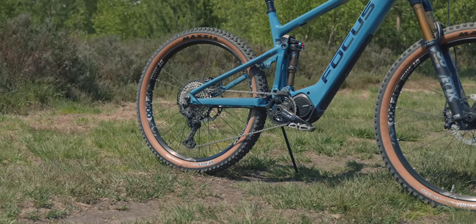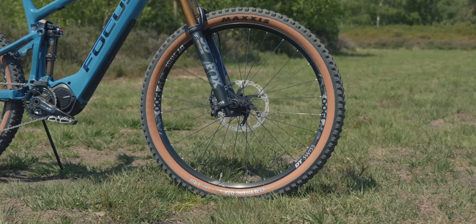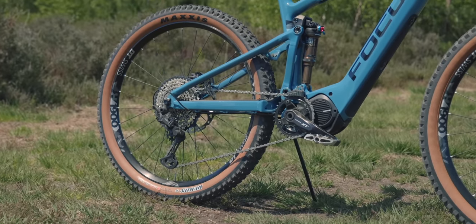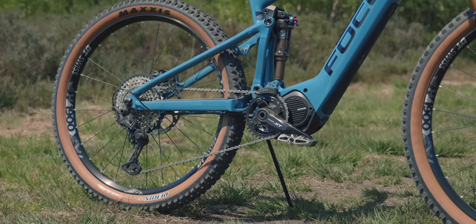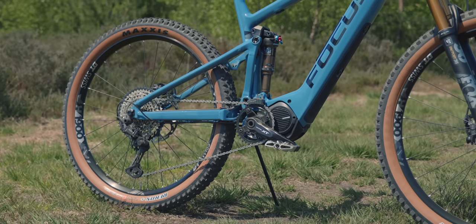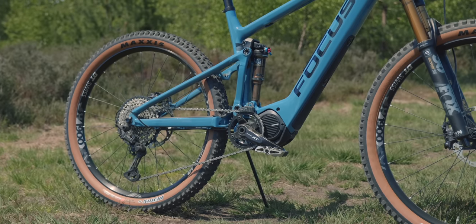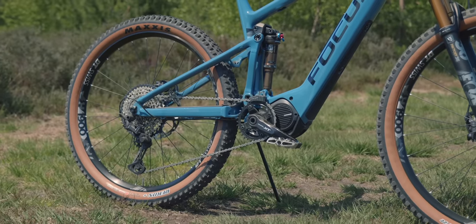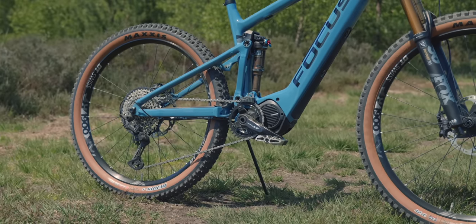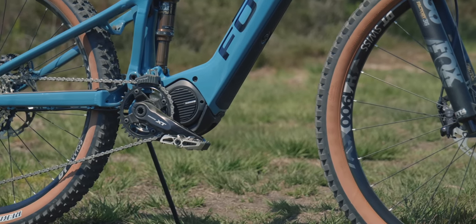We've got Fox Factory 36 forks with 150mm travel, a 29-inch wheel at the front and 27.5 Plus at the back. The front is a DT Swiss 29-inch rim with a Maxxis Minion DHF, and at the rear it's running a Recon Plus. The Recon isn't the grippiest tire in terms of sidewall knobs, but it's good for rolling speed and cross-country and trail riding. You won't get the side grip of something like a DHR, but it's a bit lighter and suits this style of bike.